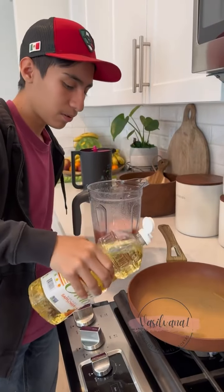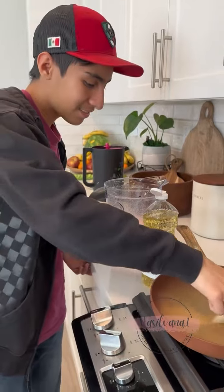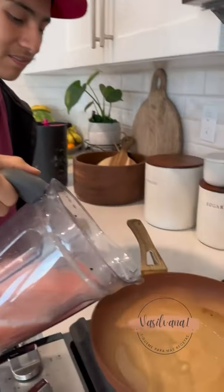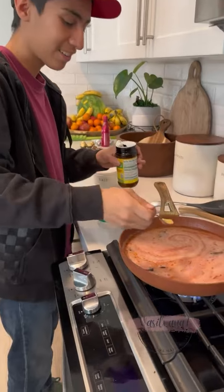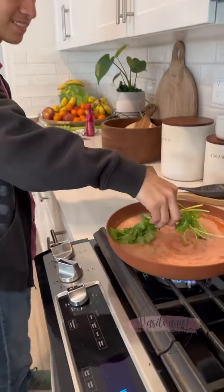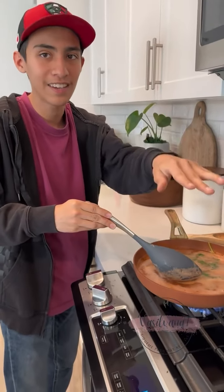Now we're going to add some oil and some onions. When the onion looks like this — que chilla la cazuela — let's have a little gusto. Check the flavor. To make it more delicious, add some cilantro. After like five minutes, we're going to put this into the lentejas.